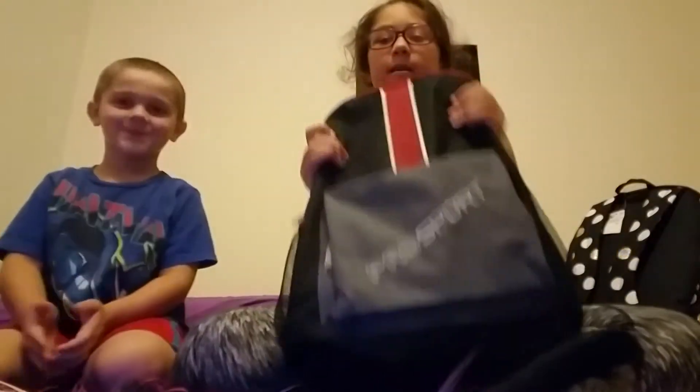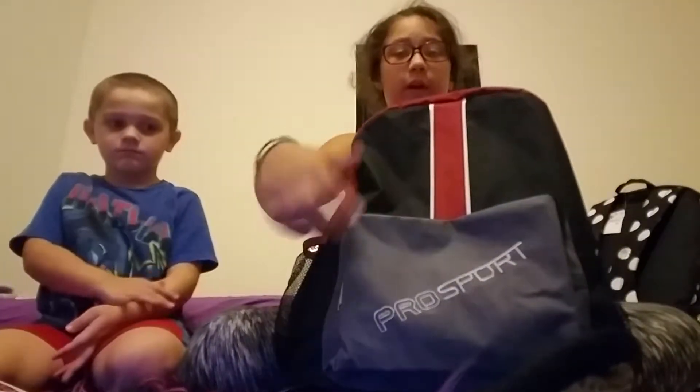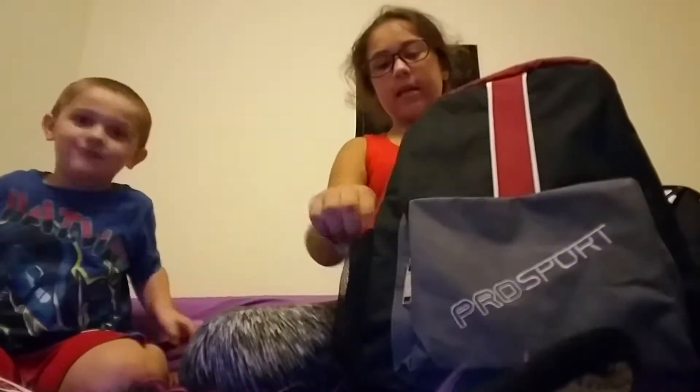So as you can see, here's his backpack. There's really nothing in the bottom, so there's nothing to show you in the bottom. It's just like gray with a word on it and black with a white stripe and a red stripe. And black and red on both sides.